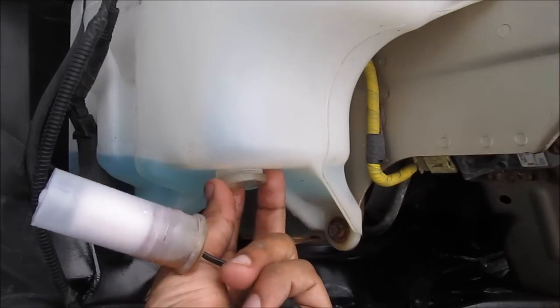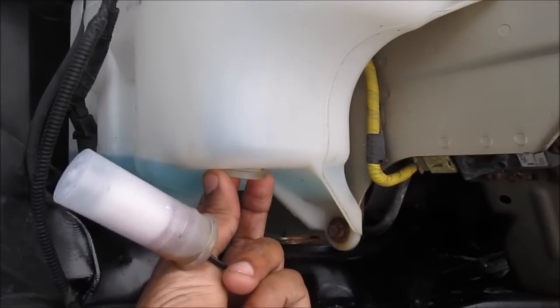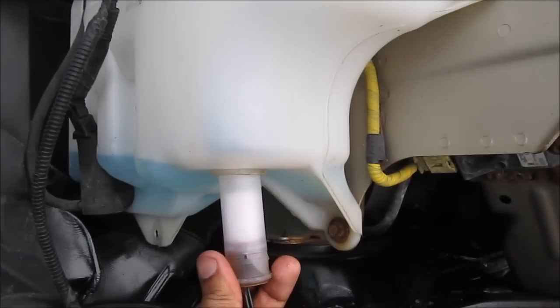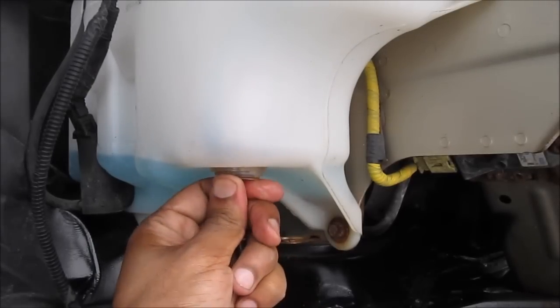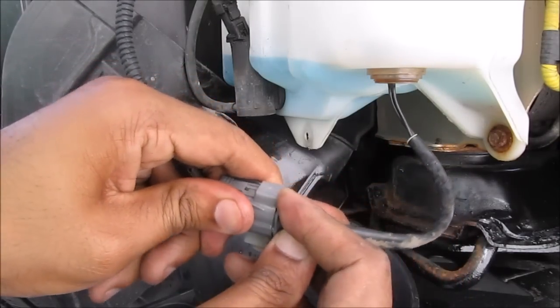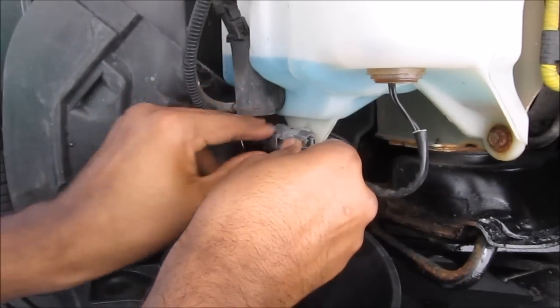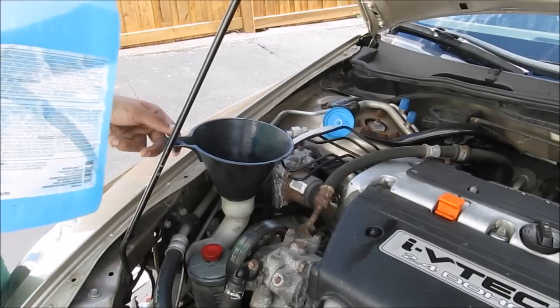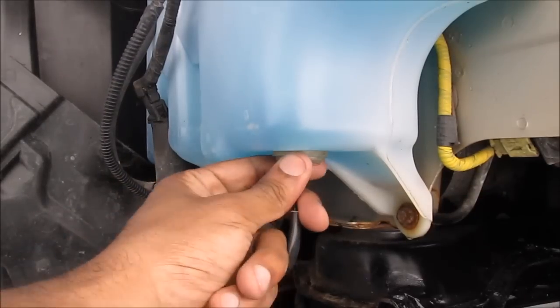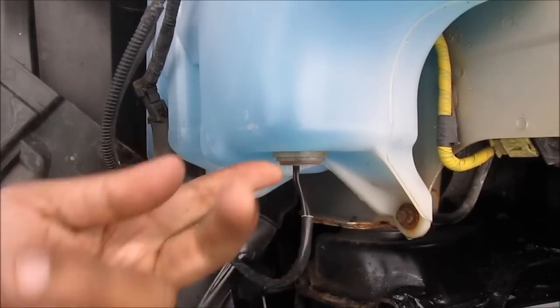I've got the gasket that came out of the washer tank — I'm just going to install that first into the tank. Once that's secured I'm going to insert the new sensor into the washer tank and make sure it's sealed all the way around. Then I'm going to reinstall the electrical connections, put that back onto the tank, and then I can refill my washer fluid.